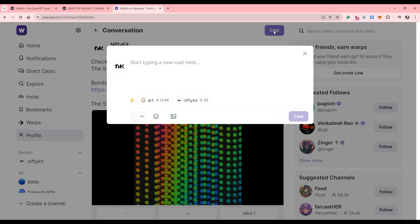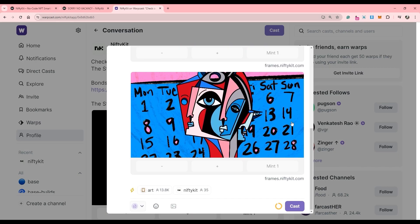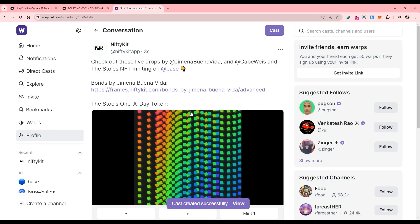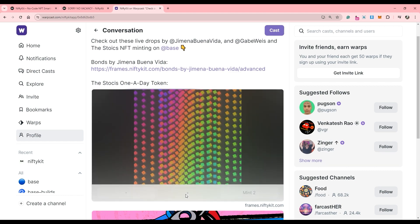To summarize, this unique feature powered by NiftyKit lets you create an NFT drop collection with no coding needed, auto-generate frames for minting in Warpcast, offers you both free and NFT-priced options for flexibility, and allows collectors to mint multiple NFTs at once as an advanced option.